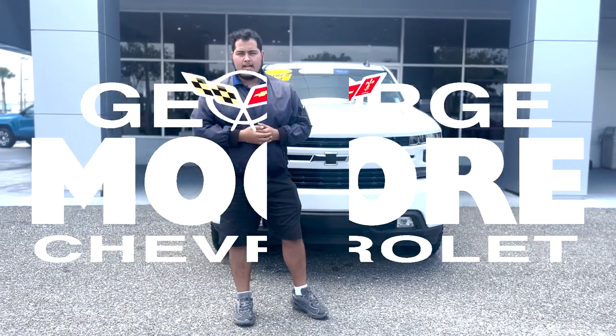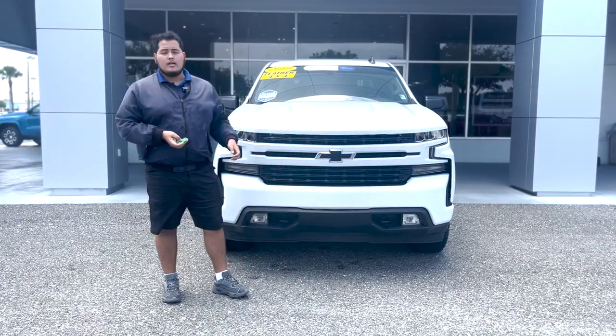Hi everybody, welcome to George Moore Chevrolet. My name is Sam Martin. Today I'll be showing you this 2019 Silverado RST.